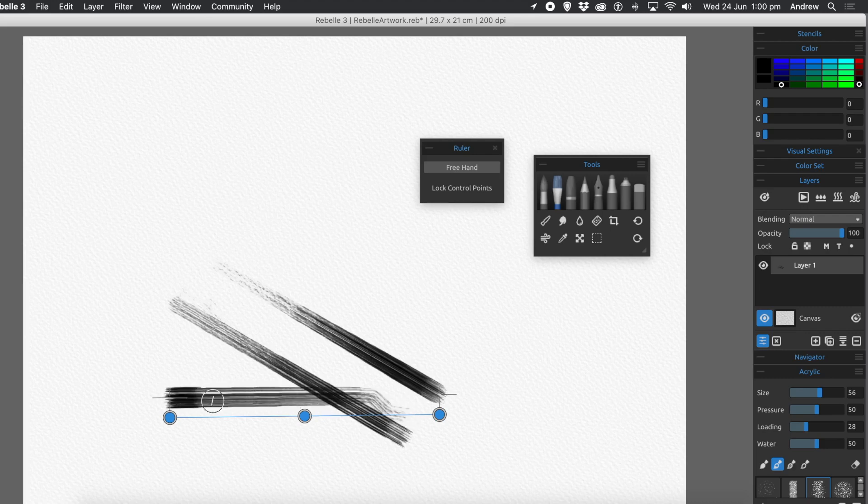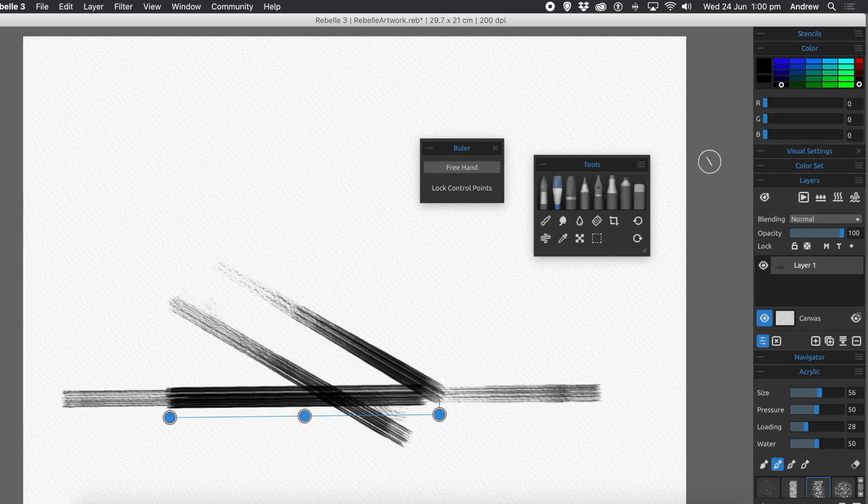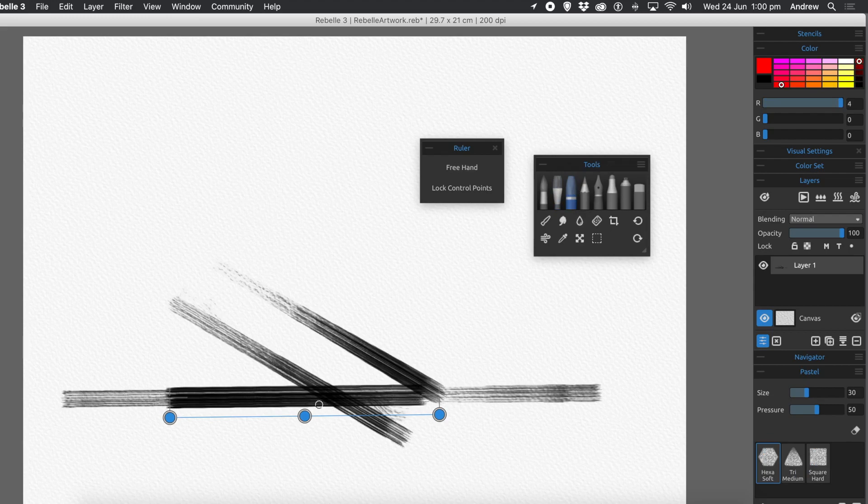Sometimes you get a slight wiggle at the start — you can either draw over it so you wouldn't notice it, or just undo. It does occasionally create that. You can extend all the way over to the edge, and you can use any of the brushes, change color, move the line up, draw from those guides, rotate it, and draw again.